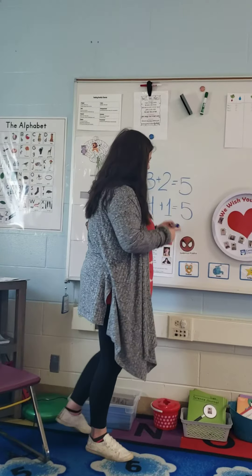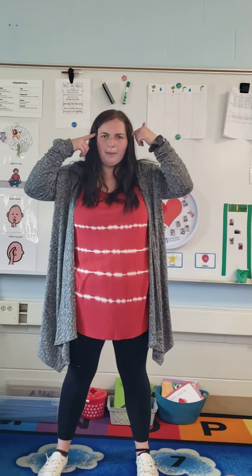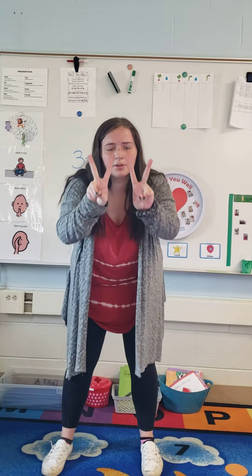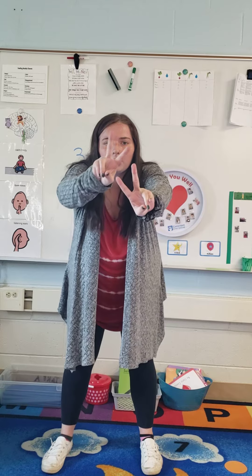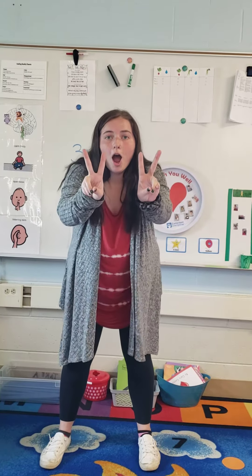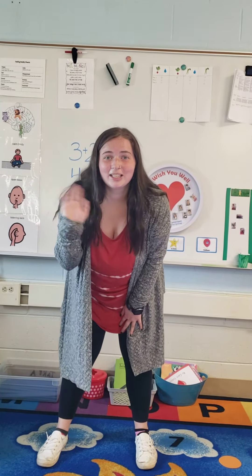Look at that. We counted with our fingers today. So you can do that anytime you're feeling tricked by a math problem. Like, what happens if I have two oranges plus two apples? You can then count them on your fingers: one, two, three, four. It is so cool when we can count with our fingers. Thanks for joining me today, friends. Bye. Have a great day.